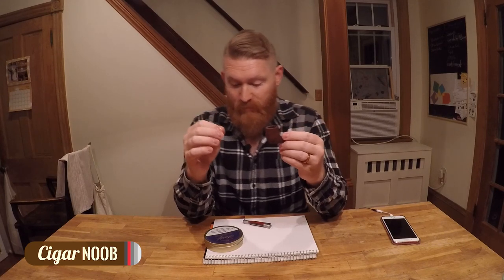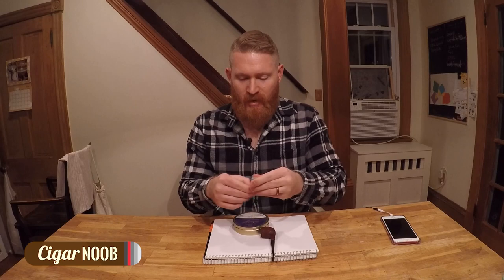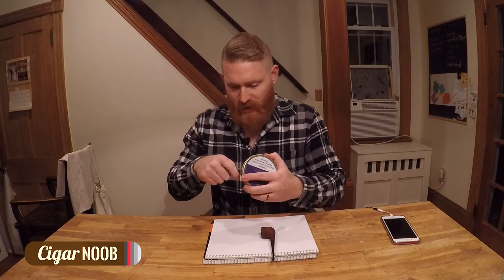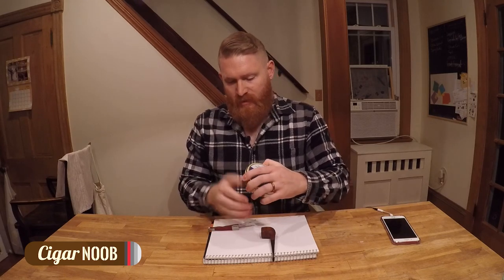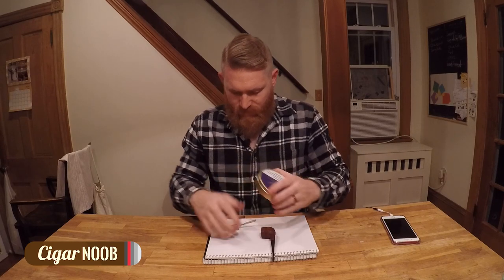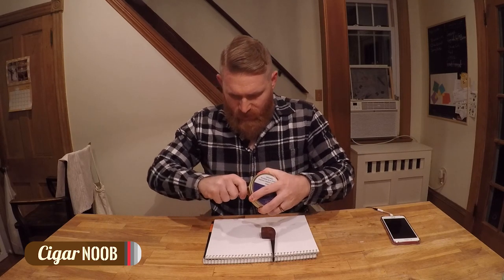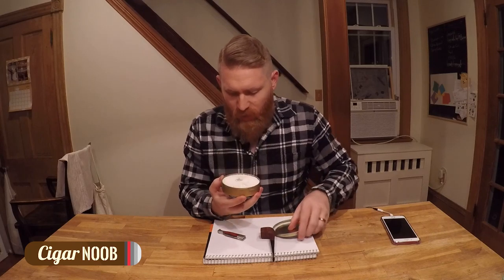I've watched a lot of YouTube videos so hopefully that knowledge carries over, but it's a feel thing with the tamping, so I don't know. So, tin right here — first time opening this up. I know it's packed in tight so I just used the — oh whoa, whoa, whoa, what an aroma!